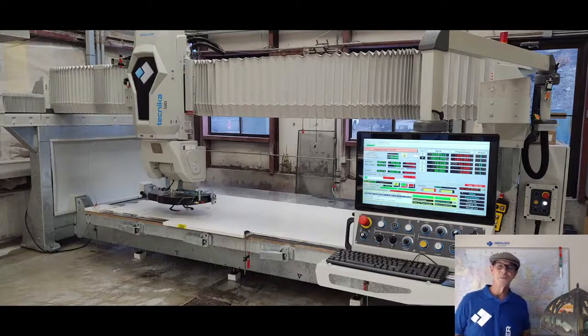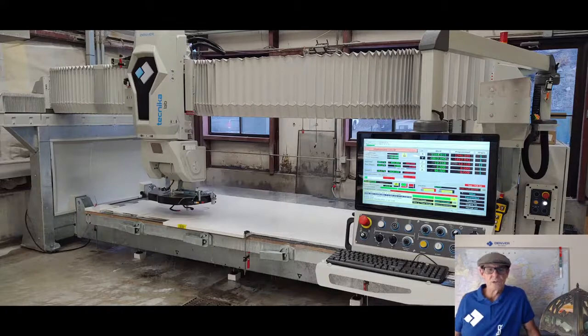Hi everyone, Mike Rosato here from Denver, USA, Stone and Glass Machines. Today I'd like to talk to you a little bit about and highlight a recent install here in the U.S. of a Denver Technicolab 5-axis bridge saw.